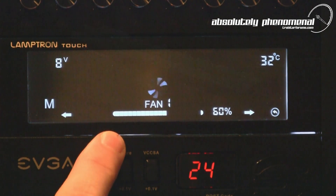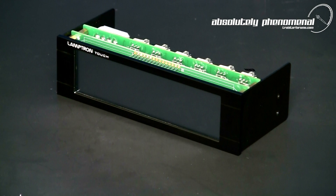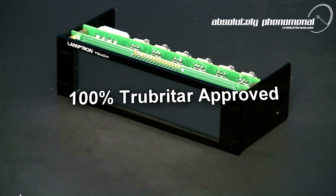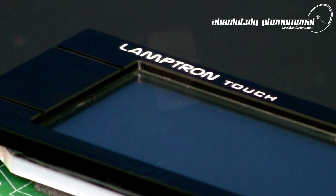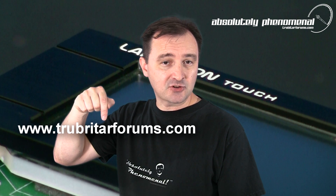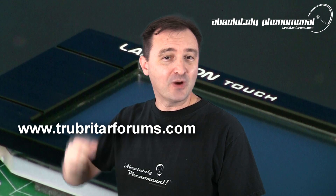Lamptron's TOUCH fan controller is 100% Troubadar approved. Thanks again for watching Troubadar's videos — I hope you enjoyed this video. Don't forget to follow us on Facebook, subscribe to us on YouTube, or swing by our forums at www.troubadarforums.com, where only the true enthusiasts hang out.